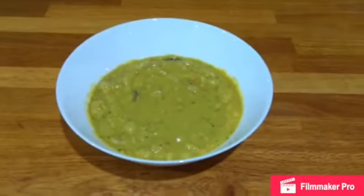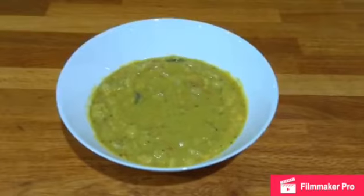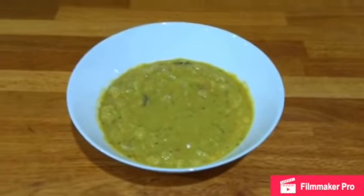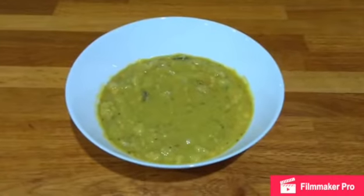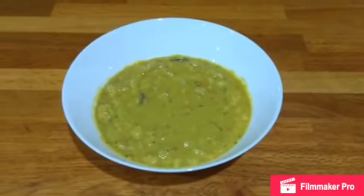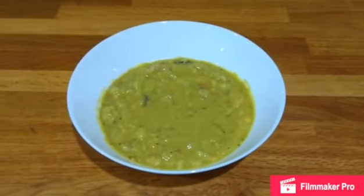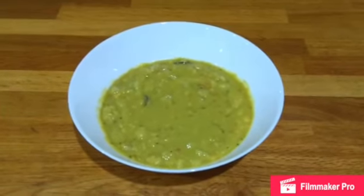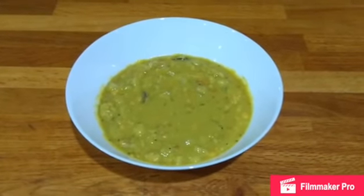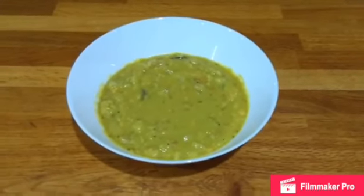After boiling it for around eight minutes, the muskaida dal is ready. It's a very simple, lightly flavored dish. As you can see, the only spice you get is from the chili, so you can adjust it according to your taste. The consistency can also be adjusted by adding more or less water. I hope you all enjoy making it. Thank you. Hare Krishna.